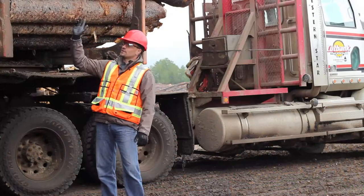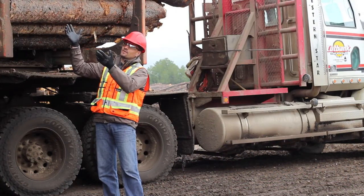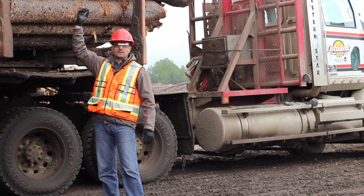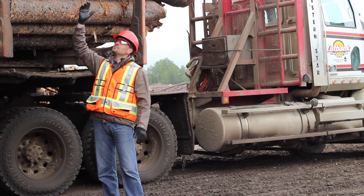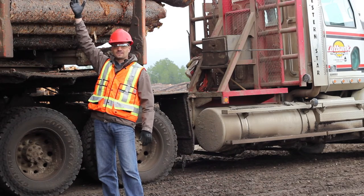With this tree-length load, let's talk about heights. With any kind of load — tree length or cut to length — you can't have logs more than 50% above your bunk stakes. The top of your load can crown up to 4.8 meters, but on the outside, logs cannot be more than 50% above your bunk stakes.